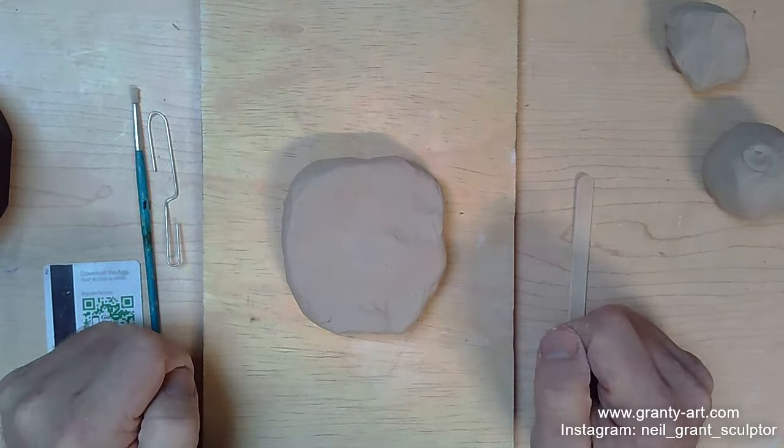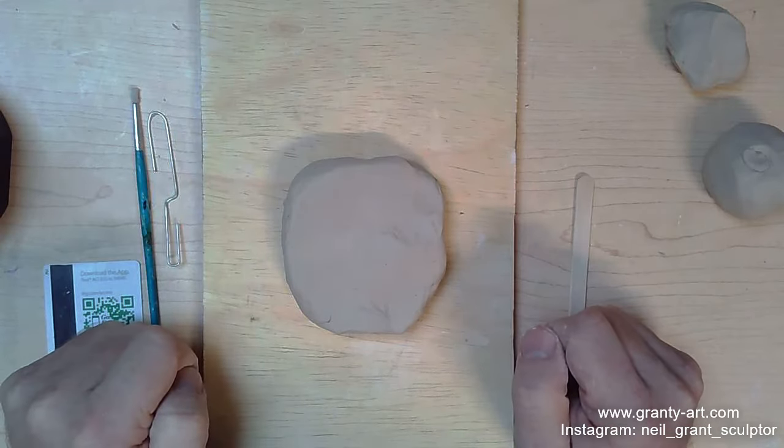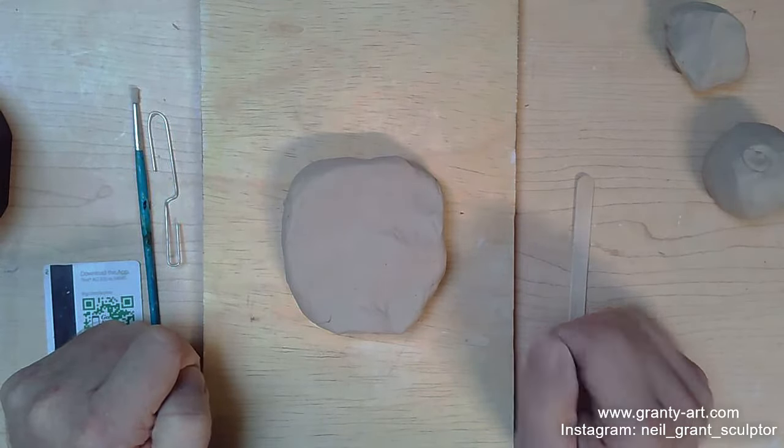Hi everyone, it's Neil Grant from Grantee Art here. How are you doing? In today's tutorial I'm going to show you how to make an eye.